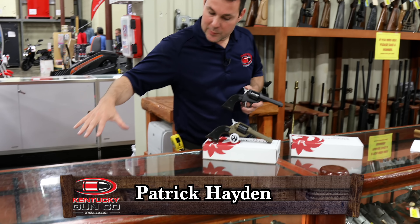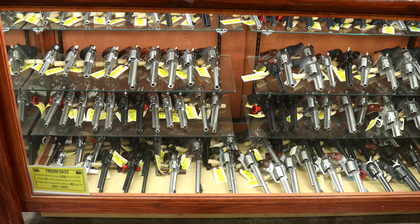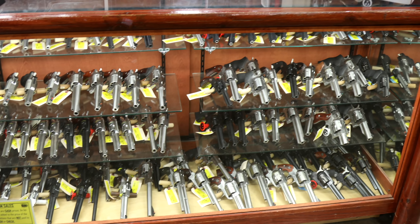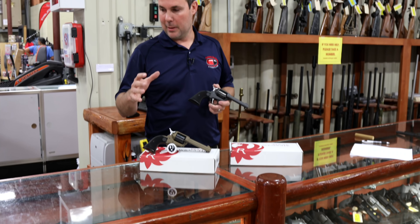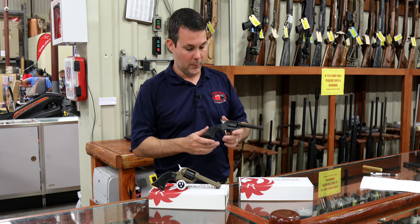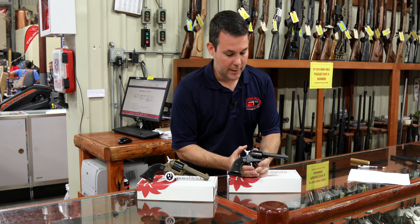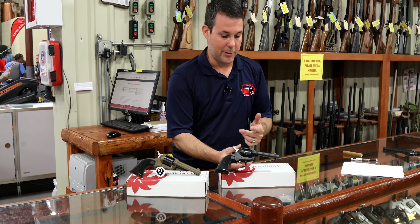Hey, Patrick with KY Gun Co. I'm standing in front of my Ruger revolver case. We carry more Ruger revolvers than any other brand revolver being produced in the United States. We stock them, we sell them. One thing they've always kind of lacked was a more economical .22 revolver. Well, they have that resolved. This is the brand new Ruger Wrangler. It just came out a couple days ago. Let me show you a couple of features.